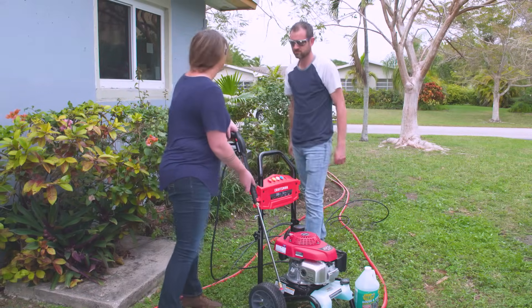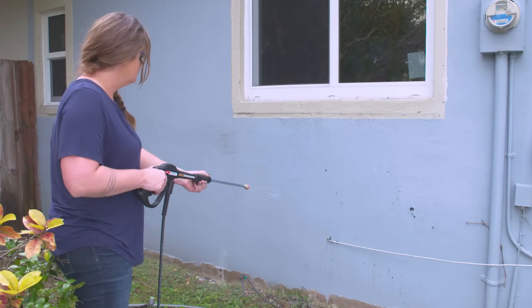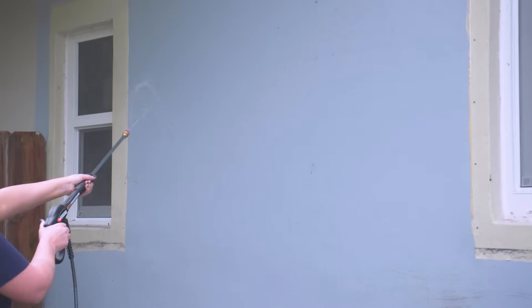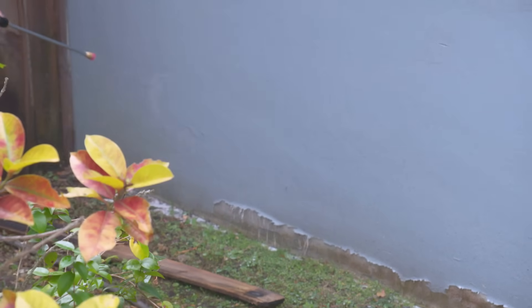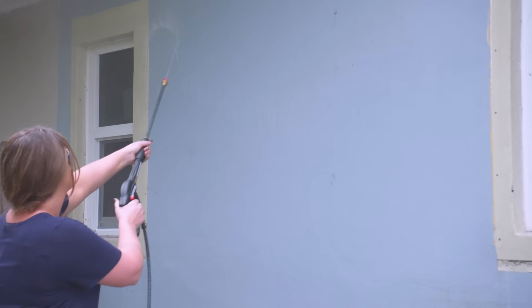Starting off with soap. On the wand, engage the safety and then pull the trigger. When applying the cleaner, start from the bottom and work your way up to the top. Start no less than a foot away to make sure you have the right amount of pressure and see how your surface responds. Work in nice, even back-and-forth strokes — the same application motion you'll use when pressure washing. This tip is very low pressure for applying cleaner; if you swap to a pressure washing tip, the soap will not come out. Working bottom-up avoids streaking. Get the soap on and don't let it dry, then switch to the 40-degree pressure washing tip and give it a good rinse.